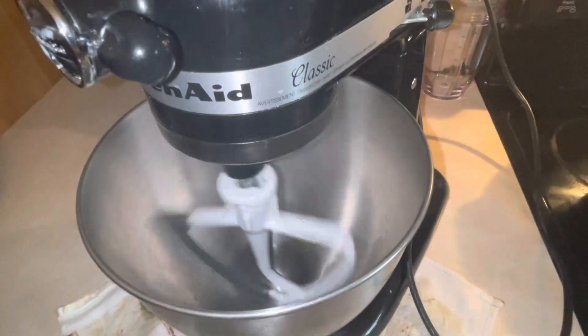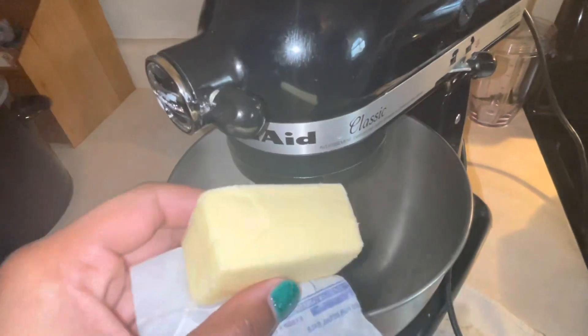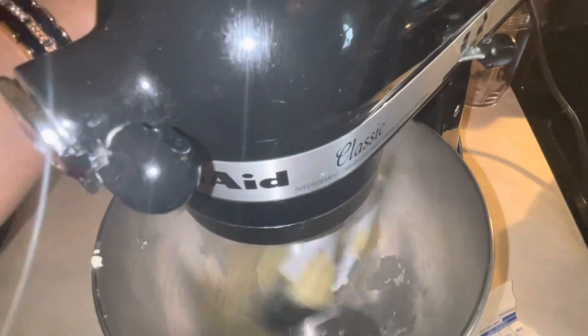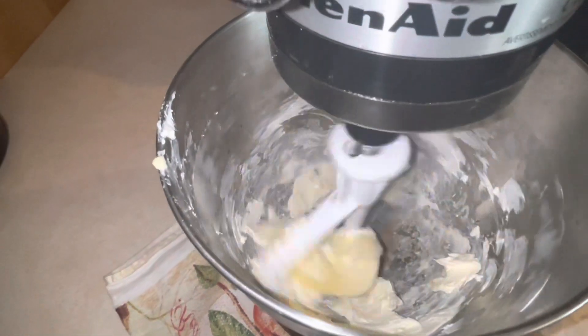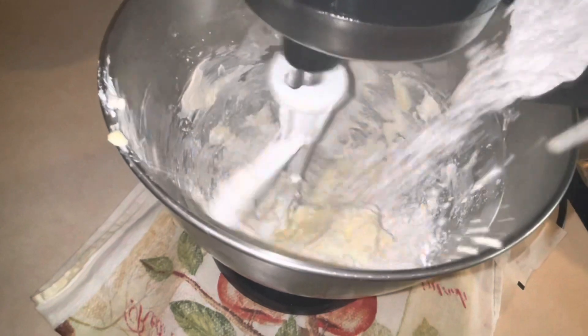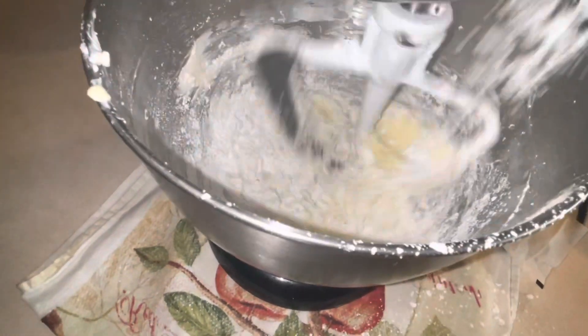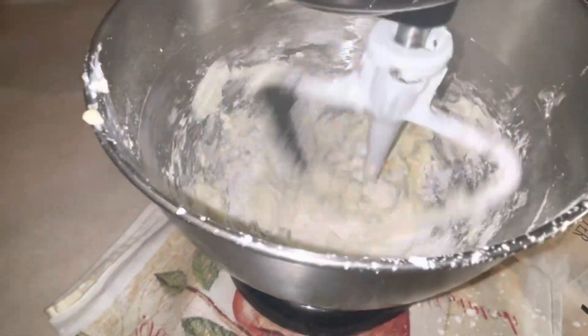While our apples are in the oven, we're going to go ahead and make our cream cheese frosting that's going to go in the center. We're going to take half of the salted butter, half of our cream cheese, a teaspoon of vanilla flavoring, and two cups of powdered sugar, one cup at a time. Be careful — the sugar likes to fly.